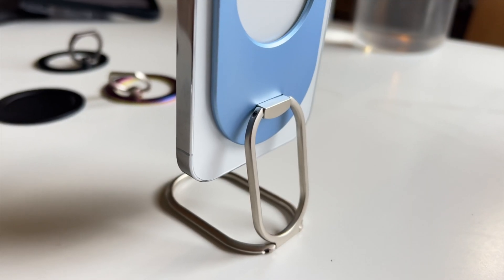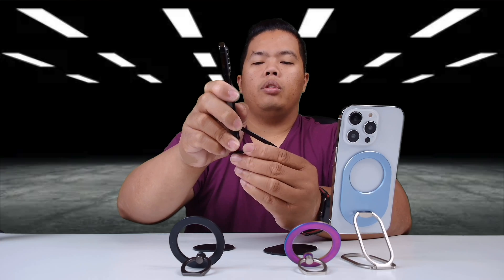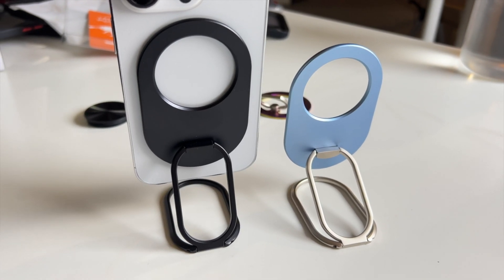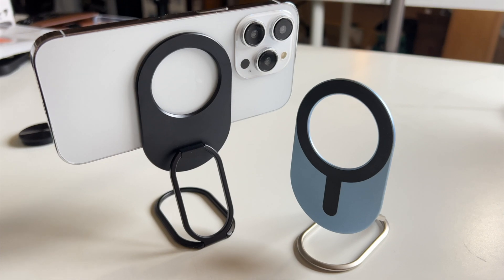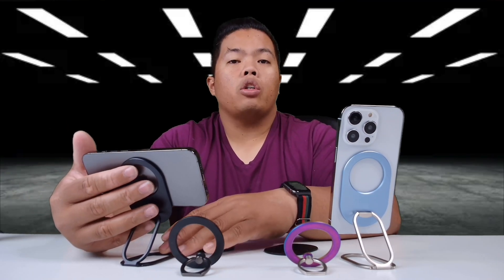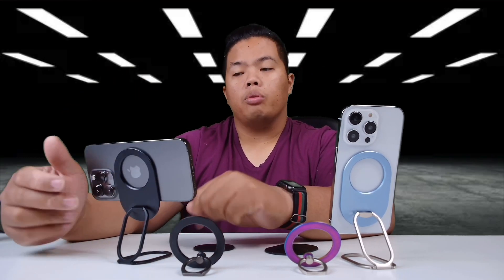As you can see, you can adjust the angle on the top, bring up your phone or bring it down. You can adjust your phone to whatever height you want. Because it's MagSafe, you can put it in landscape mode as well. For those of you who like to stream content on your phone, or maybe you're in a Zoom or Microsoft Teams meeting, you'll be able to use your iPhone 14 Pro in landscape and adjust the height and angle — you can adjust it pretty high as well.